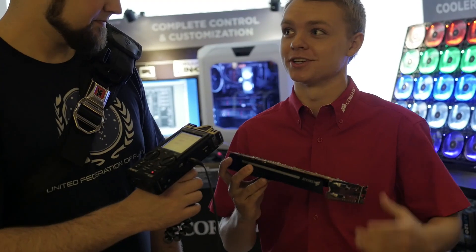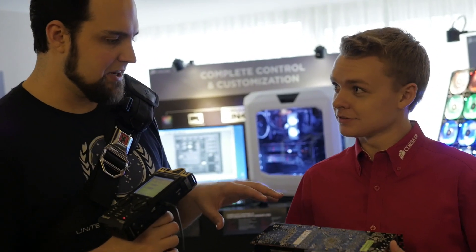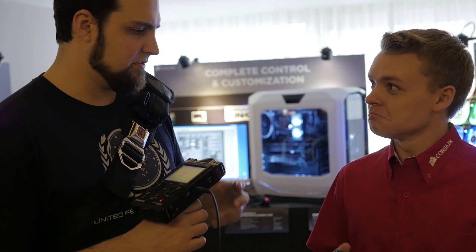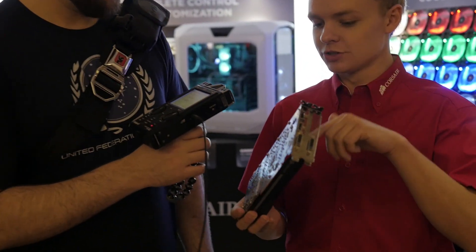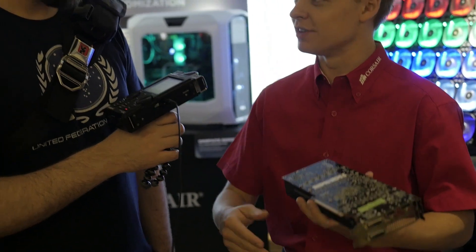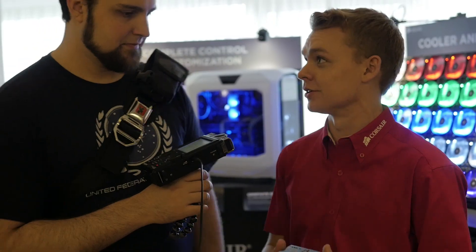You can see here that it allows you to mount any of our Hydro Series coolers onto it. You said it's made specifically for that one — how many different versions are there? Are there ones for NVIDIA cards, AMD cards? That's right. This one's specifically the 290 and 290X. We're also going to have one for NVIDIA — the 770, 780, Titan. And then we're going to keep refreshing it as new cards release.